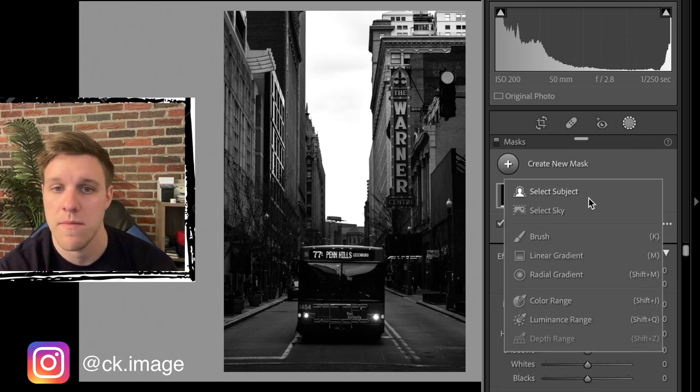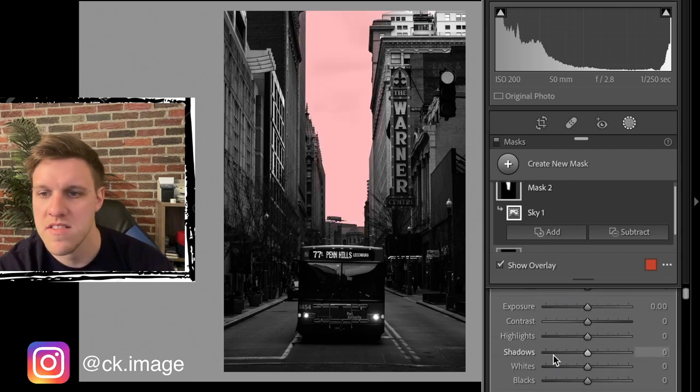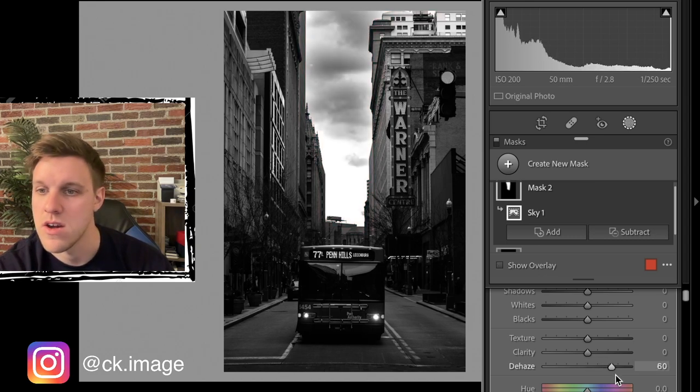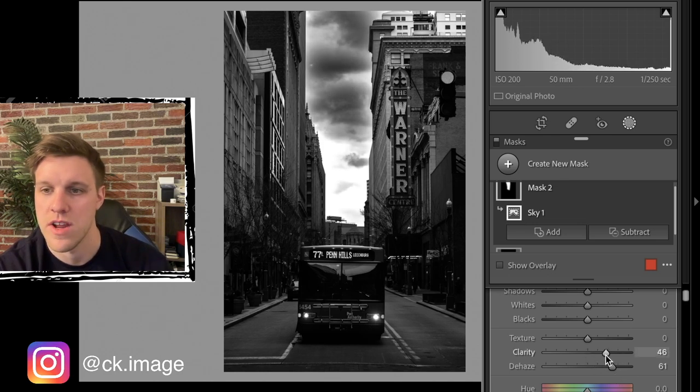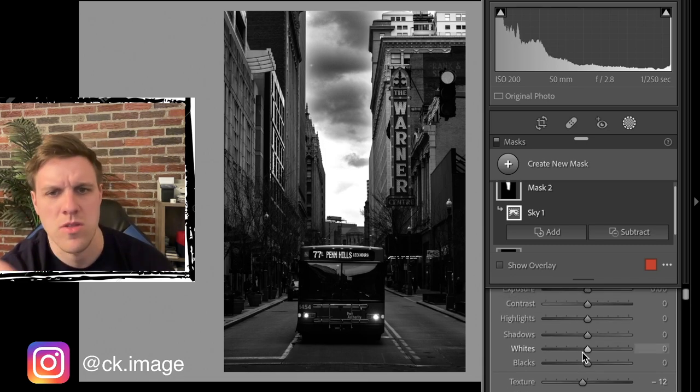Now we want to work on the sky, which is going to be one of the main parts of the image. We're going to select the sky using the mask and then crank up the de-haze to like plus 60, bump up clarity to around plus 30, and you can see we're getting some pretty sweet looking storm clouds. We're going to go down on texture for this particular shot on the sky.